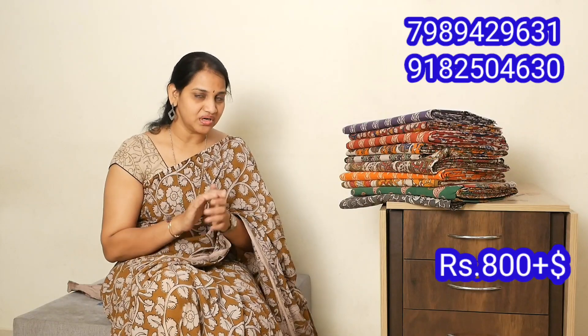Thank you so much for joining us. Please subscribe and click the bell icon, like and share. You will see some videos in the next video — some of the dress materials that you will see in the next one.